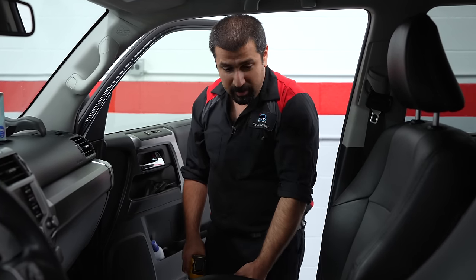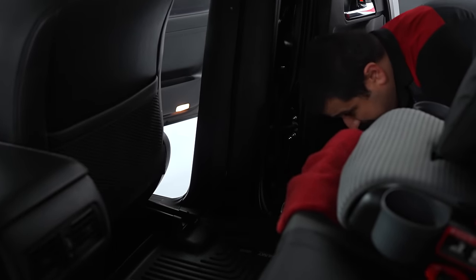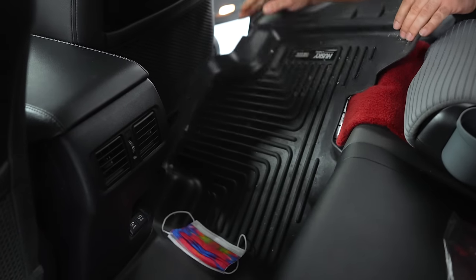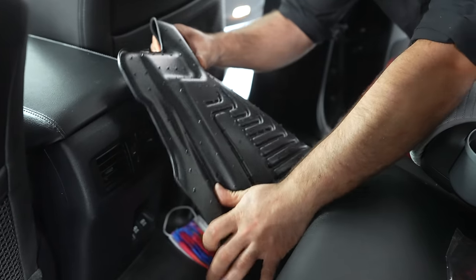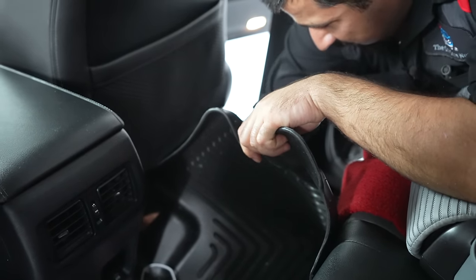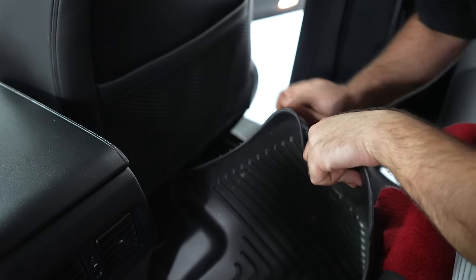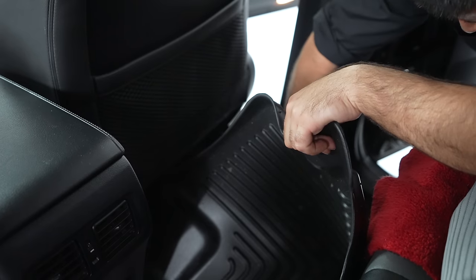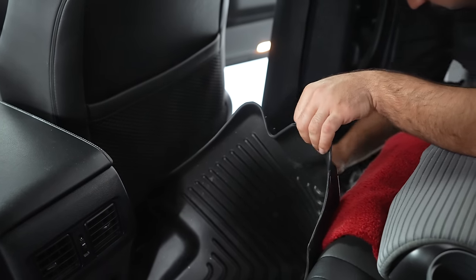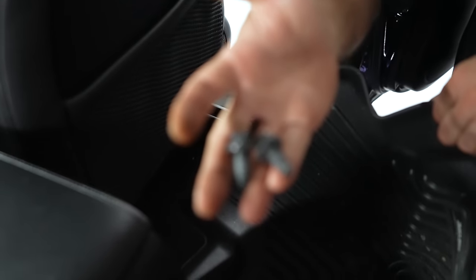Let's move the seat forward so we can get the back bolts. Over here it's a little bit more tricky because this floor mat is huge and we don't want to remove the whole thing. Usually I fold the floor mat to the side just so I can access these covers. Here's one cover and here's the other cover. Let's remove two more 14 millimeter bolts. Here are the two bolts — nothing to them.